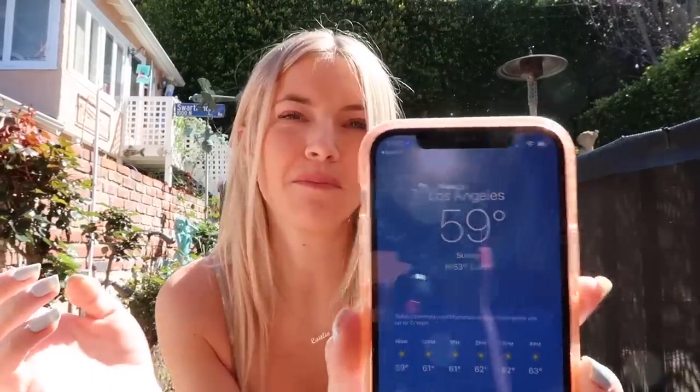It's so beautiful out. The temperature is 59, but comparatively it's nice. We're loving the sun and getting some vitamin D. Let's check on Tiptoe and get him in the bath.